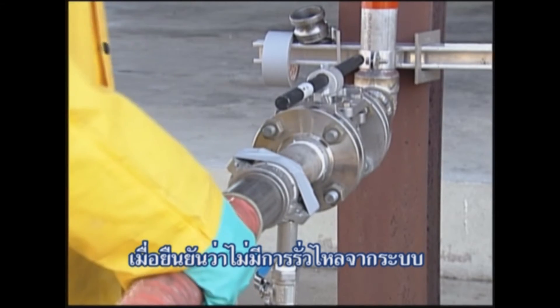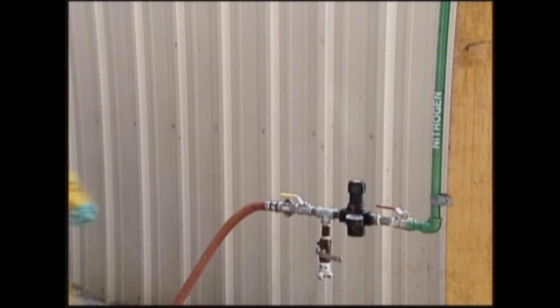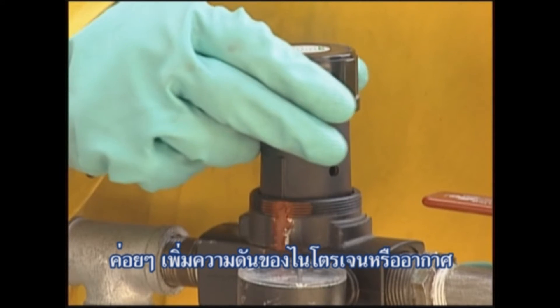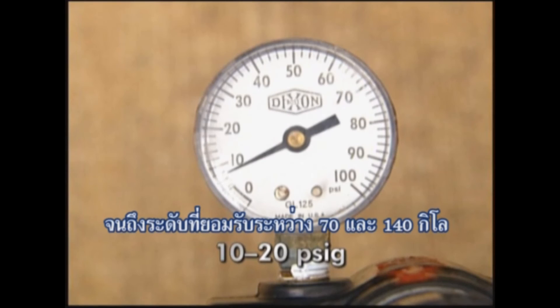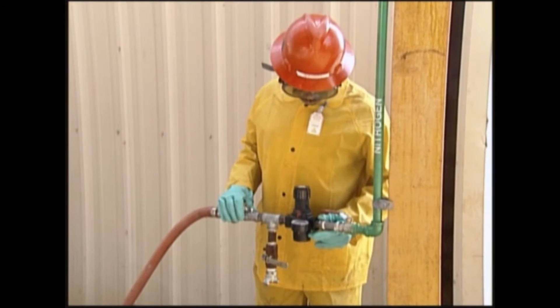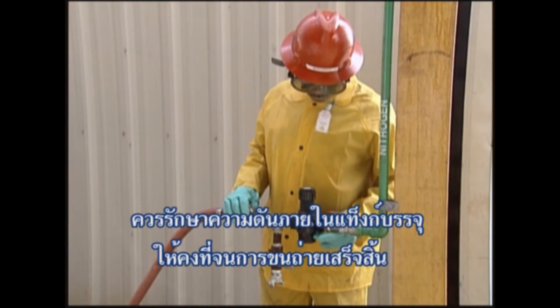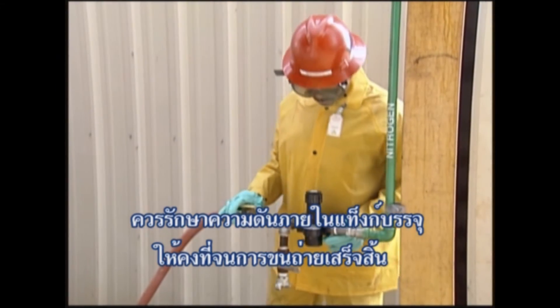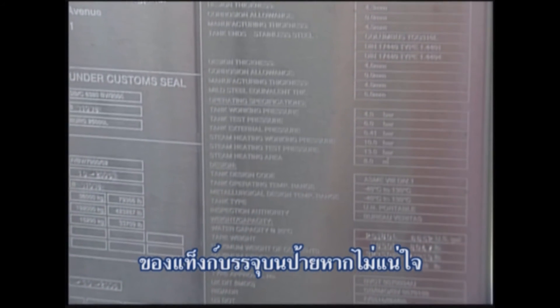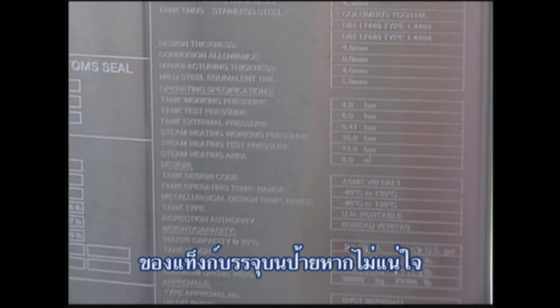Once you have verified there are no leaks in the system, the nitrogen or dry air pressure will need to be increased to an acceptable pressure, usually between 10 to 20 PSIG, depending on the desired rate of unloading. The pressure should remain constant within the tank container until unloading is complete. Do not exceed the working pressure of the tank container. Refer to the tank container's nameplate for the rated pressure if you are not sure.